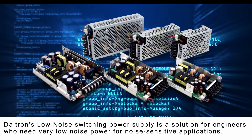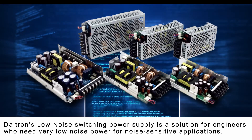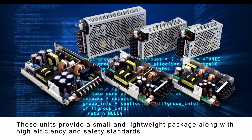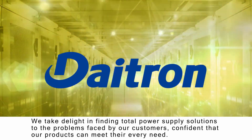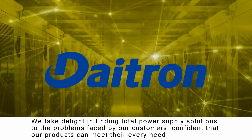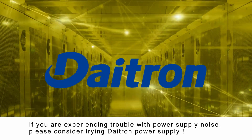DITRON's low noise switching power supply is a solution for engineers who need very low noise power for noise-sensitive applications. These units provide a small and lightweight package, along with high efficiency and safety standards. We take delight in finding total power supply solutions to the problems faced by our customers, confident that our products can meet their every need. If you are experiencing trouble with power supply noise, please consider trying DITRON Power Supply.